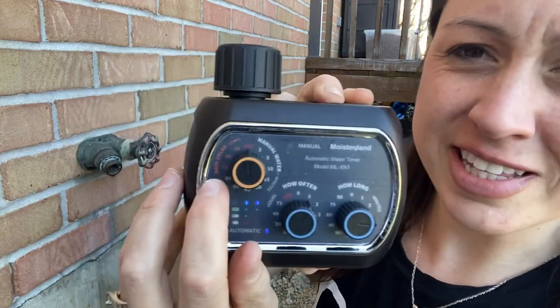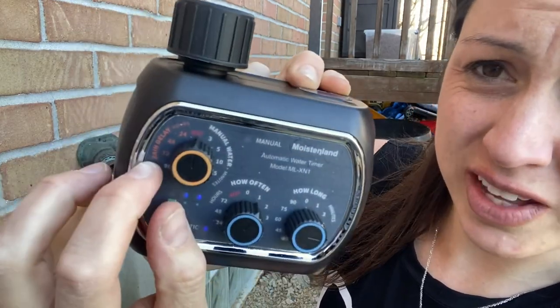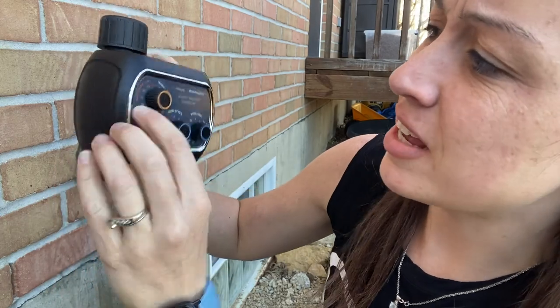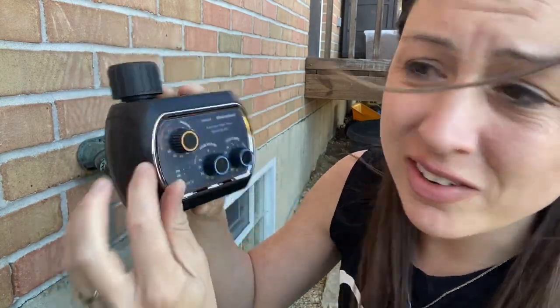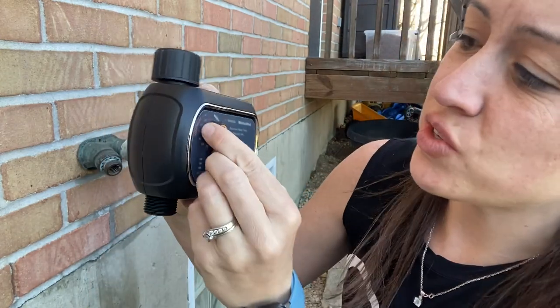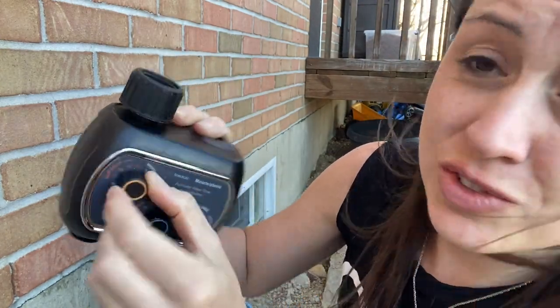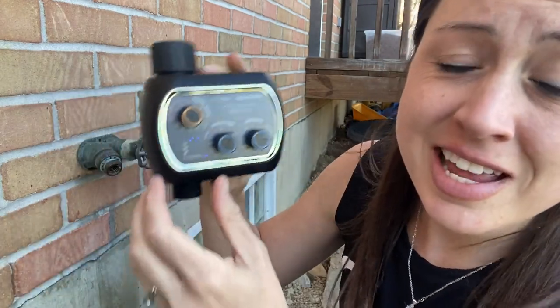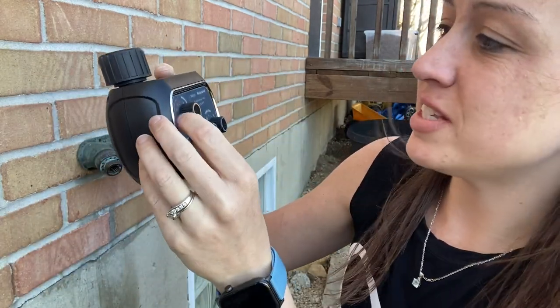If you have the rain delay and want to set it manually, you can do that here. You can set it depending on how many days you want it to wait after it has rained — there's 24 hours, 48 hours, or 72 hours. That way your timer will start again after that delay once it senses the water.